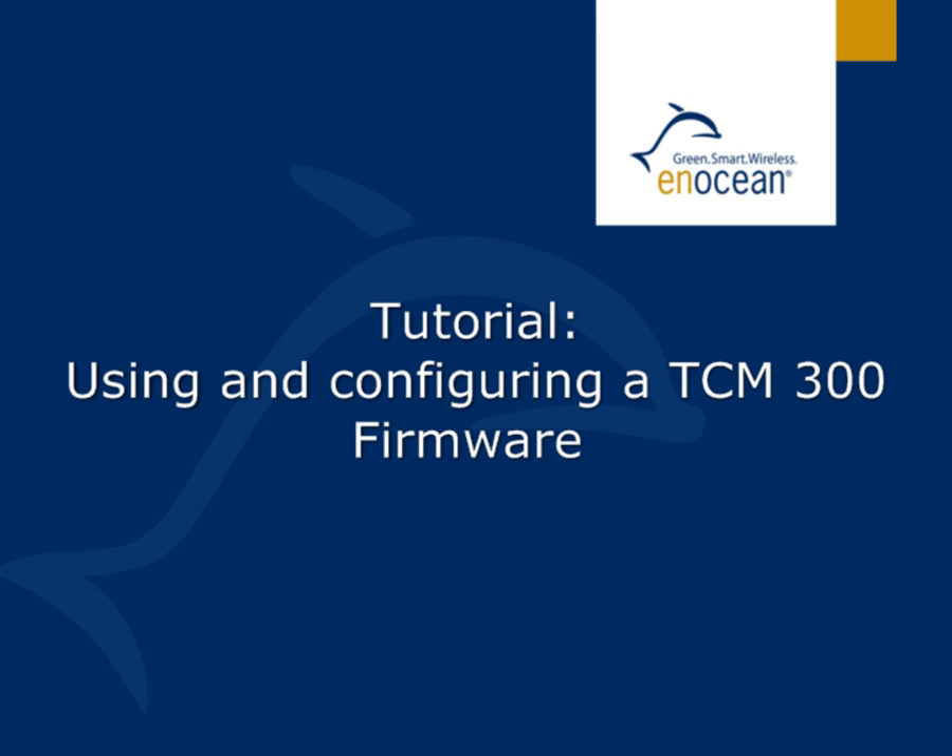Welcome to the tutorial of using and configuring the TCM300 firmware. In it we will demonstrate two operating modes. Let us set up the environment.